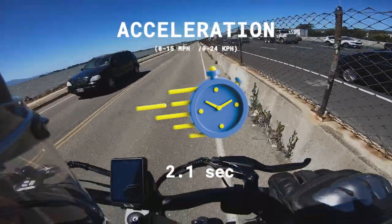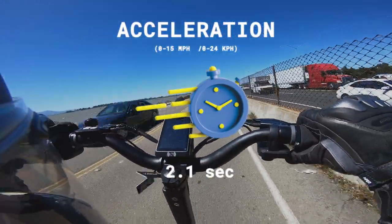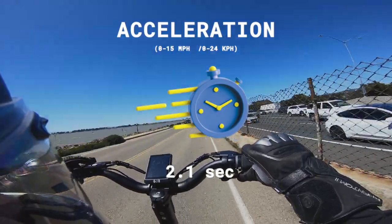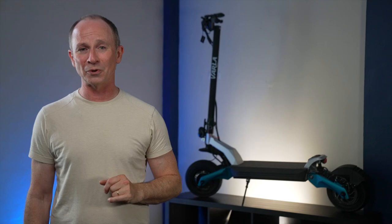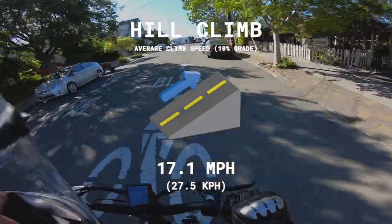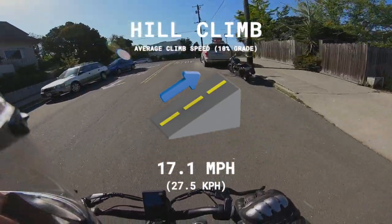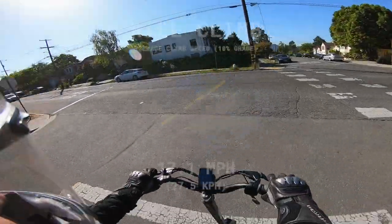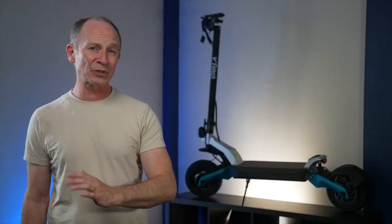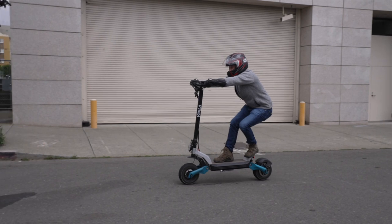0-15 takes just 2.1 seconds, just two-tenths behind the VSET 10+, the quickest light heavyweight we've ever tested, and one-tenth behind the Dualtron Thunder, a famously fast beast scooter. It's also an exceptional hill climber, beating the majority of similarly priced scooters up our test hill. During the range test, it easily sustained more than 30 miles per hour up steep inclines, all the way down to 10% charge.